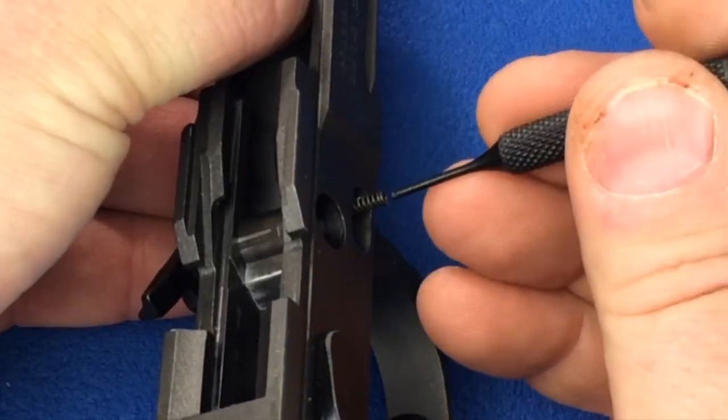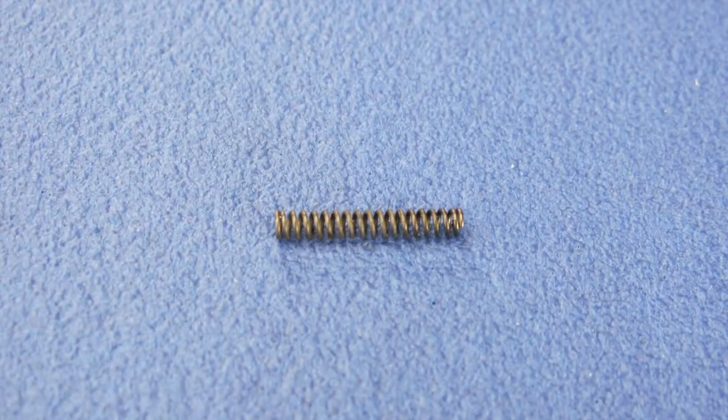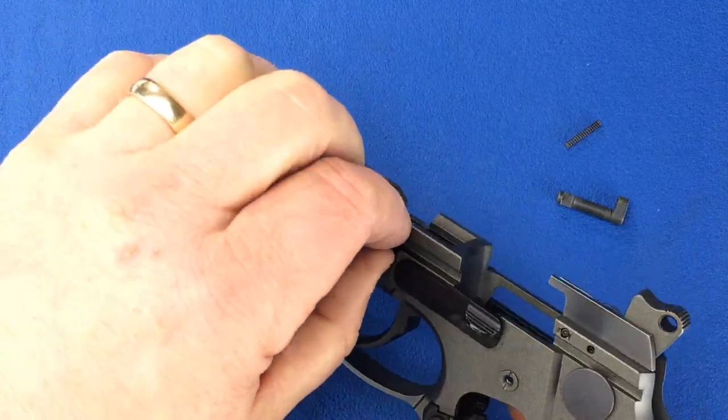Now remove the disassembly spring from the slide. The disassembly latch can now be pulled from the frame.